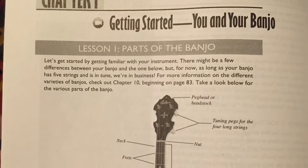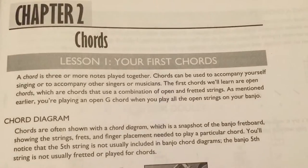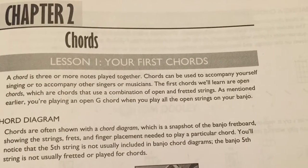If you're just getting started, beginning banjo is for you, even if you've never held a musical instrument. It starts off with the basics — how to hold the banjo, how to tune the banjo, how to wear the picks.